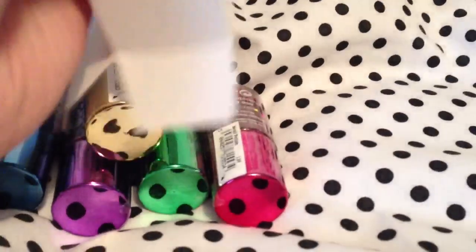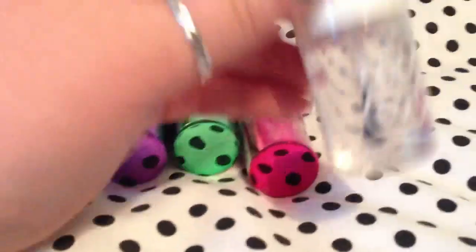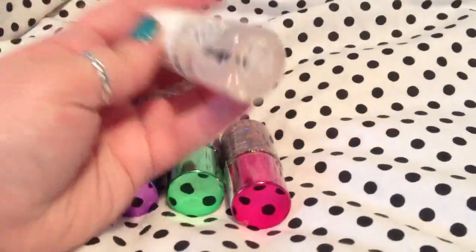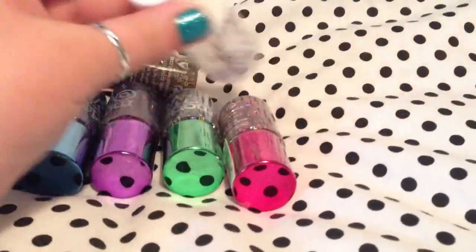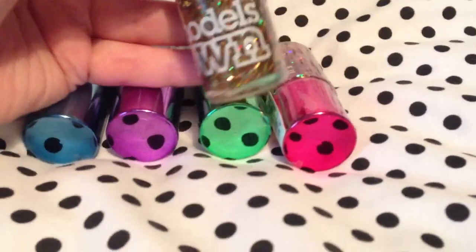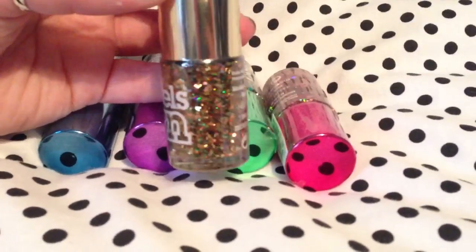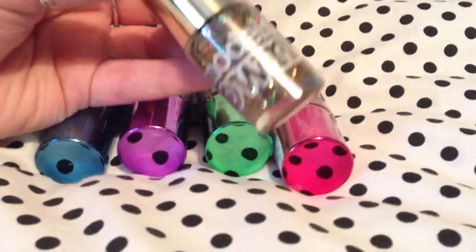So in the set you get this, which is the top coat, base coat, and so on — excuse my nails at the moment, they are in need of doing with these nail polishes. Then we have this one, which is called Disco Inferno. As you can see, this is absolutely beautiful — it reminds me of Christmas.